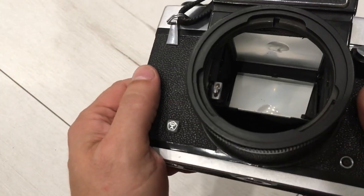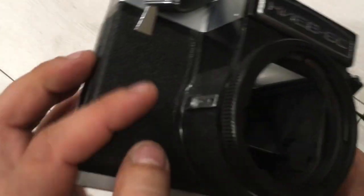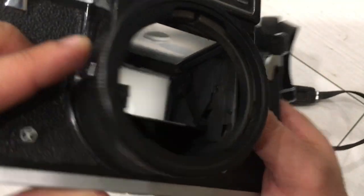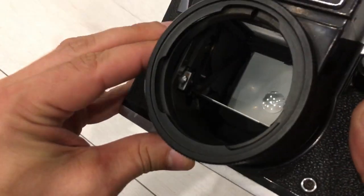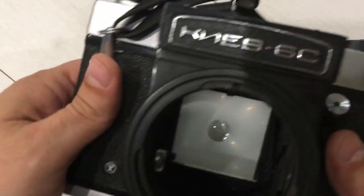The mirror — you can see it's clean. And here is the trigger for the lens — it works.